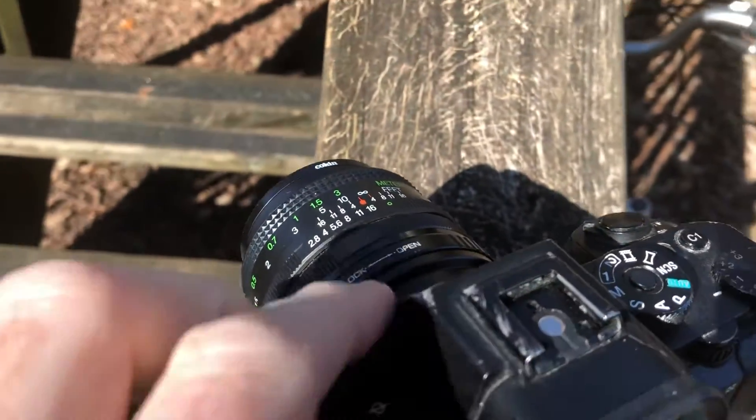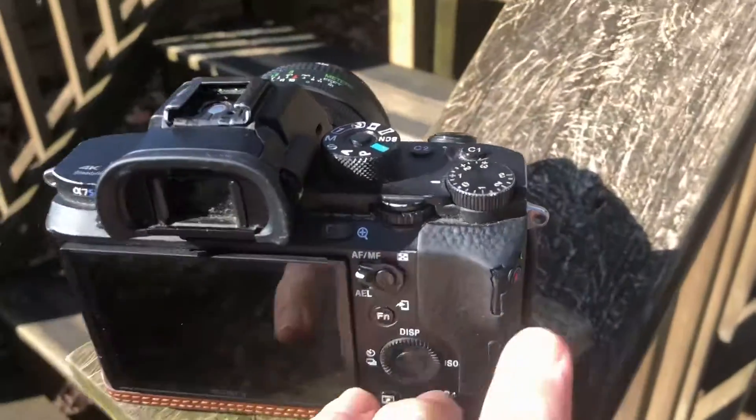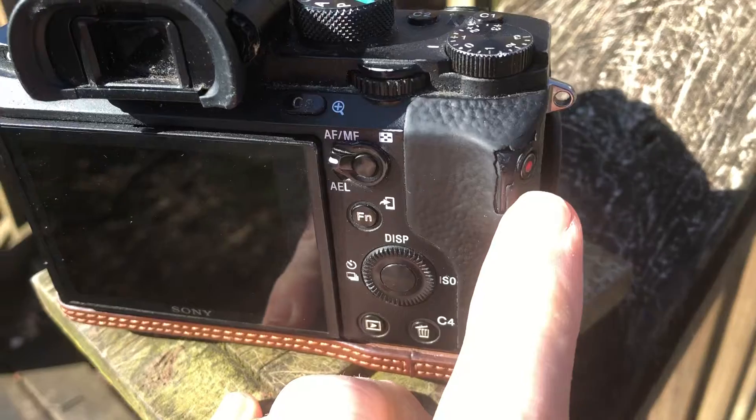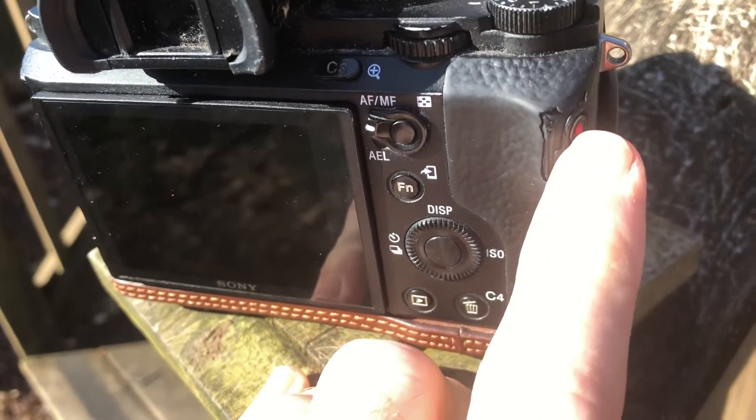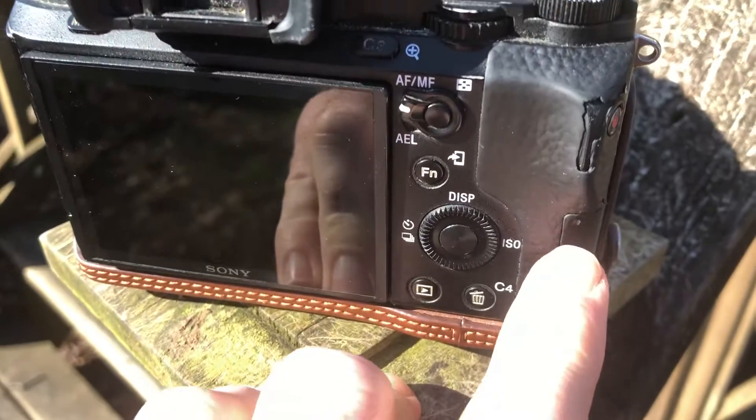Up here we've got some scratches on the top of the camera. Right over here we've got a scratch right by the record button, which I've never actually used — I've always set this other button to be the record button.